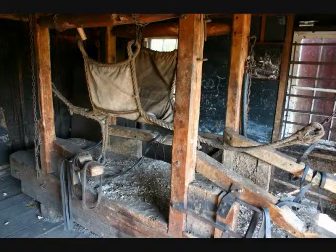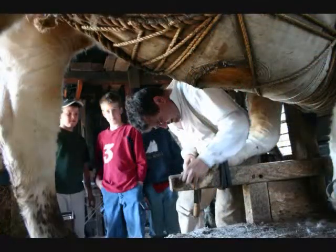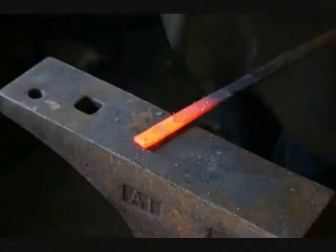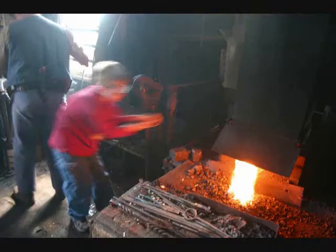Students will see where oxen can be shod with the help of a somewhat primitive-looking contraption called an ox frame. Our skilled interpreter will assist the young apprentices with making a fireplace poker or some other iron tool. Students take turns and create one object within the group.